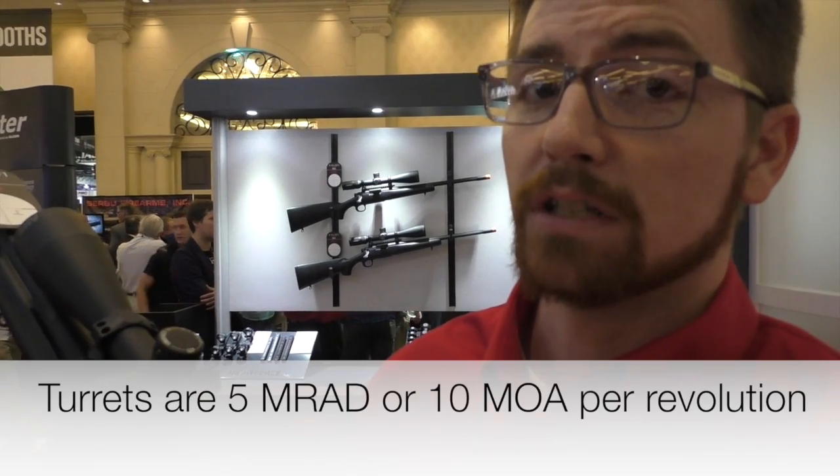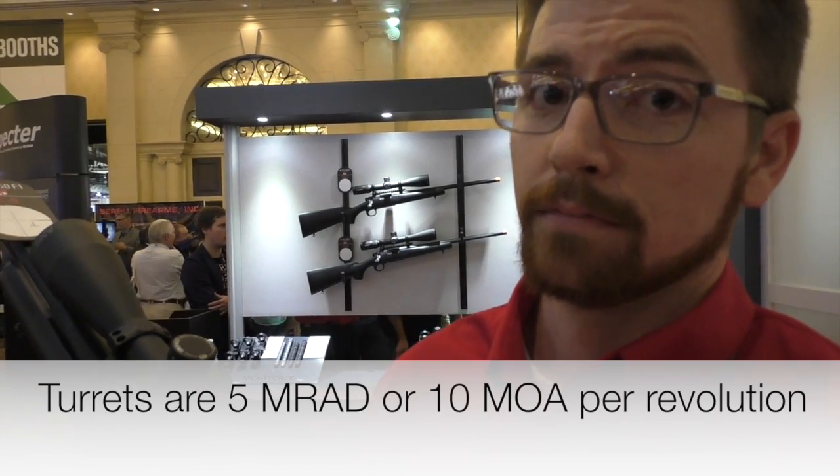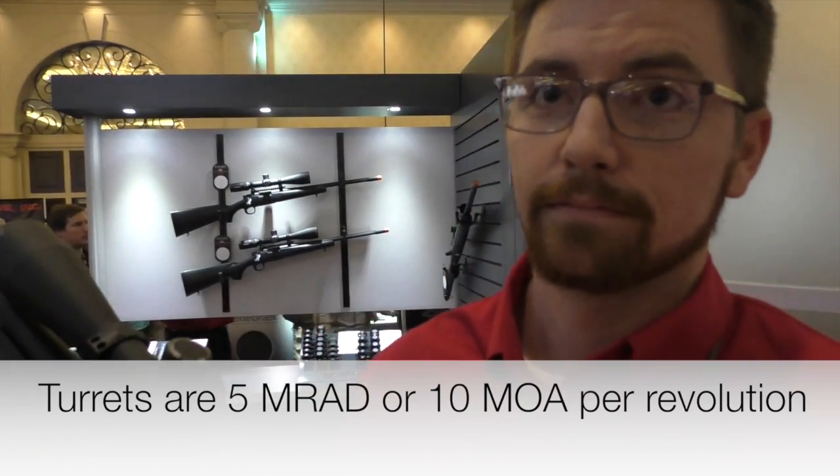The mil version comes with 5 mils per revolution and the MOA version comes with 10 minutes per revolution.